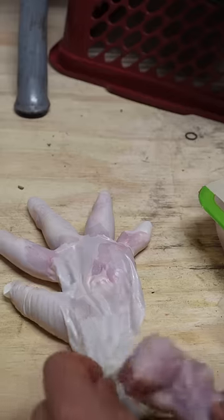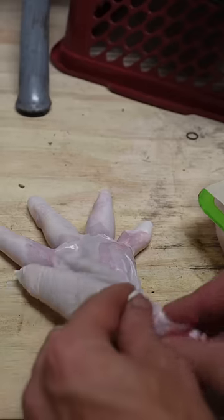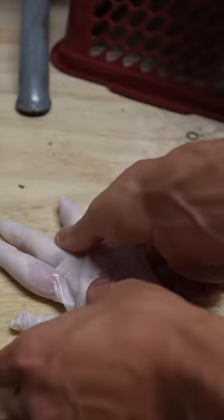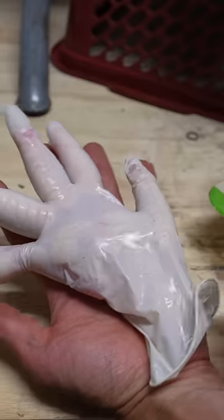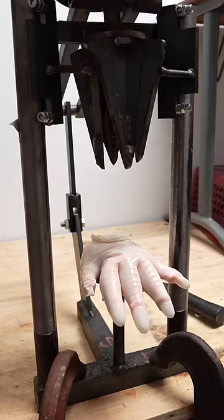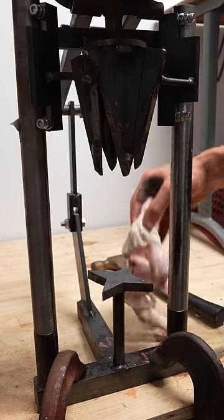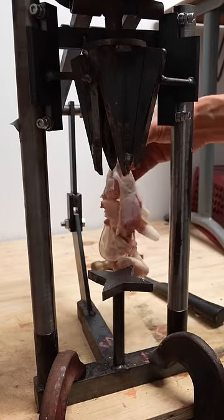Then these chicken wings stuffed inside this glove, which are the only things I could think of which are similar to my hand. It's possibly the most disgusting thing I've ever made. Two, one. Oh, that's... I mean, it went through everything.